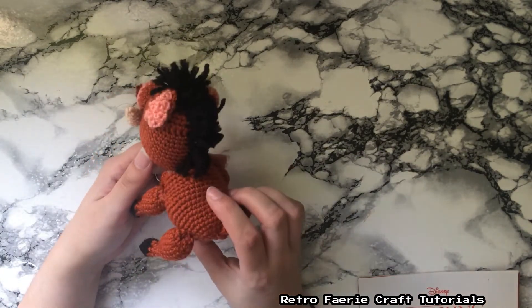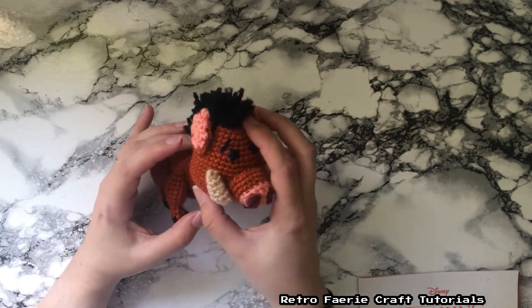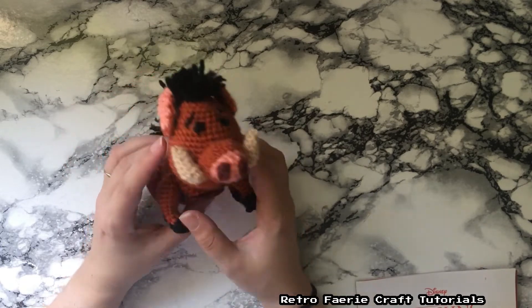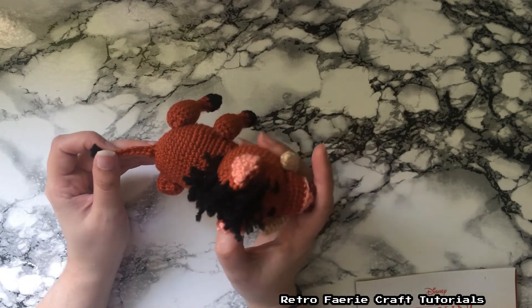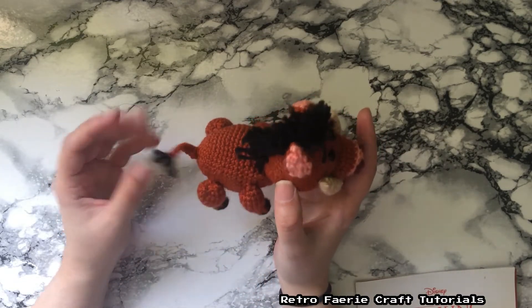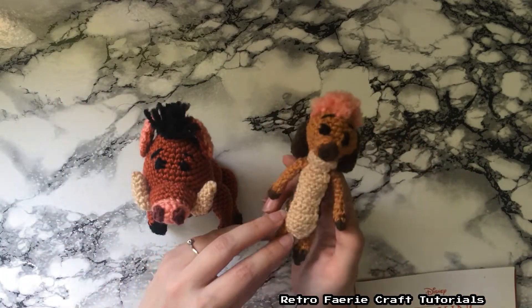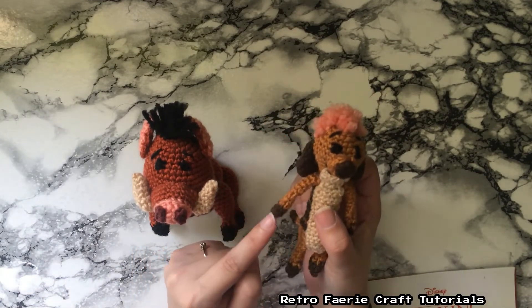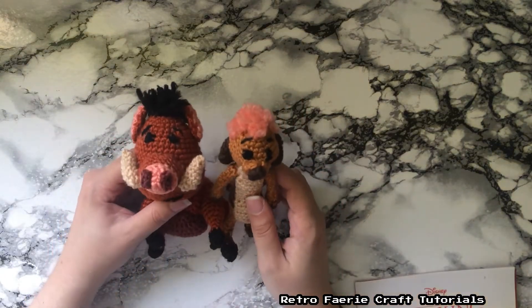And then I made Pumbaa. When I just made the head, he just looked like a chocolate Easter egg, then I left him for a while and went back and finished him off. I done the tail slightly different from what was said because it was just too fiddly — I got to the point where I was like, nope, just want to finish it. The hardest things were probably Timon's little skinny arms and legs and his tail. When you're crocheting that small, it's kind of hard to hold on to anything to actually keep it sturdy.